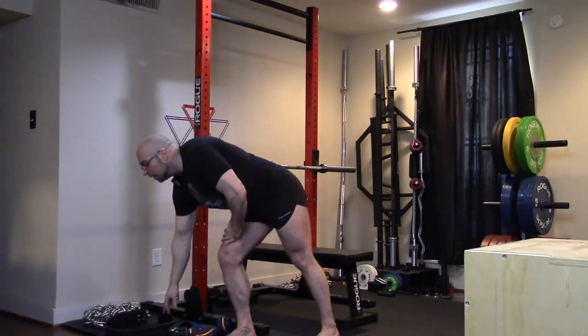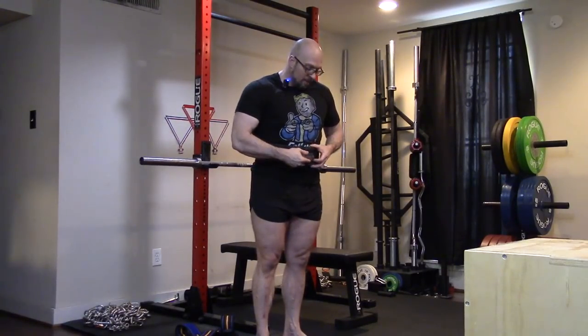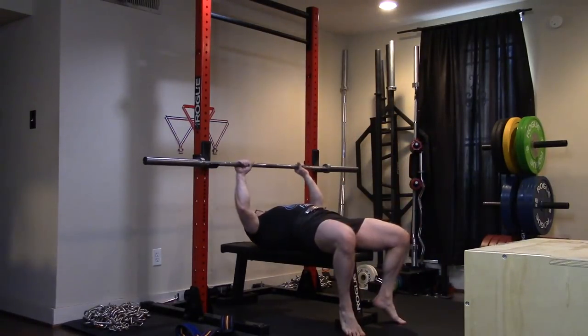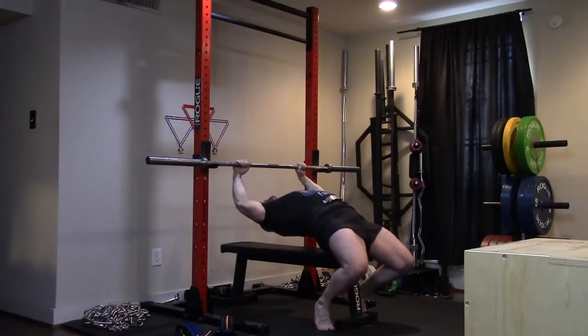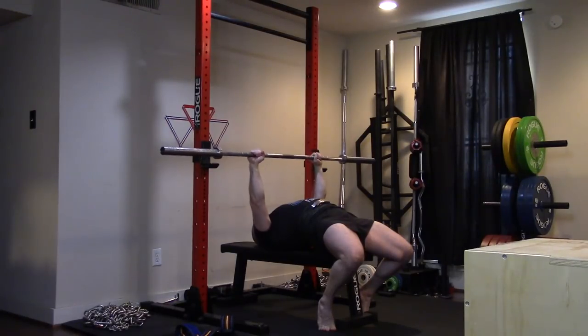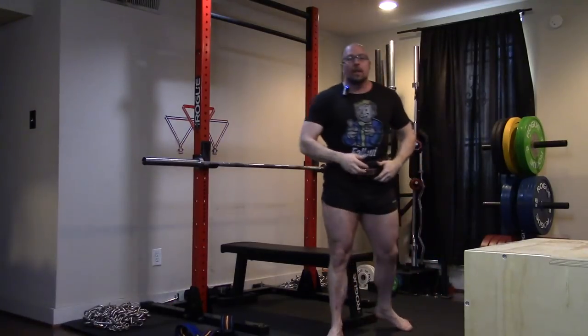Belts — I bench with a belt, and most serious lifters bench with a belt. It increases neuromuscular efficiency; it lets you brace your abs against the belt. If you can brace your abs against the belt, you can get better neuromuscular efficiency. You might be able to bench five more pounds, or take your eight-rep max and do nine reps with it — we get a better stimulus. Watch what happens when I use the belt: you can now brace your abs against it and get tighter.